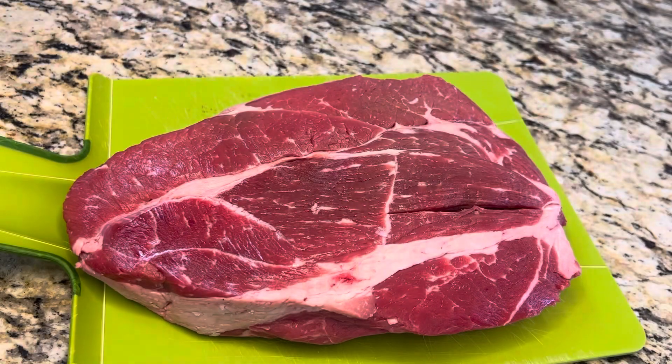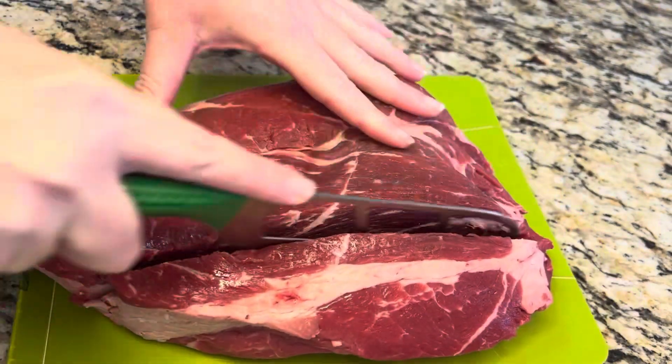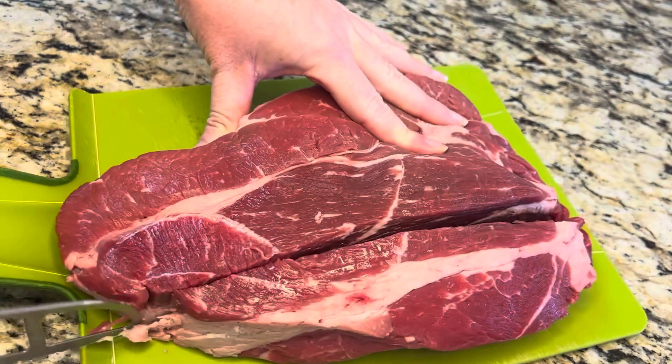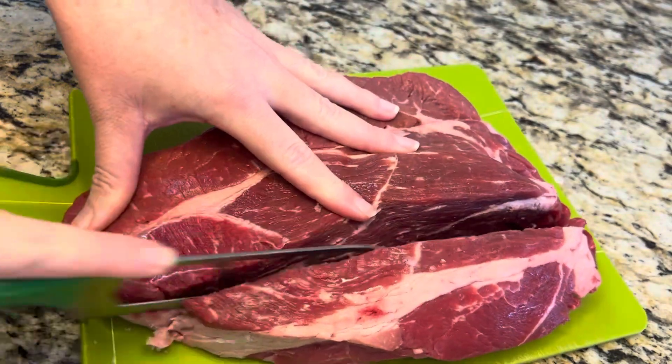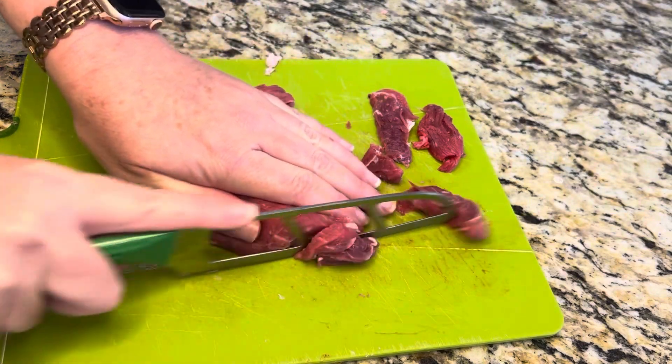We're gonna start out with two to three pounds of a chuck roast. I'm gonna cut this up in pieces — in thirds, maybe fourths — and then cut them up into strips. I trimmed off some of the fat on this.